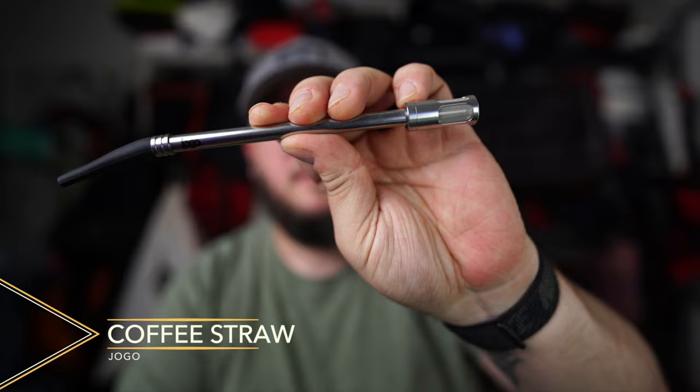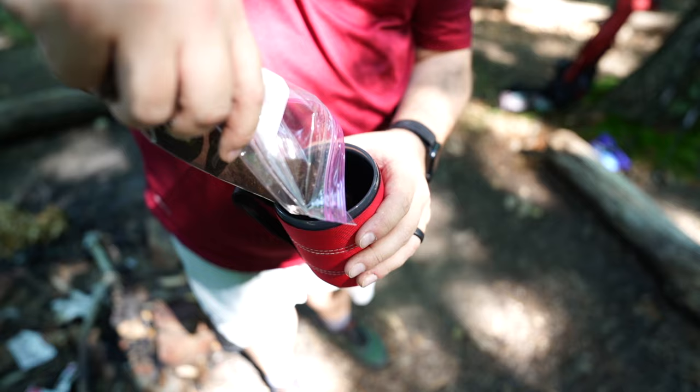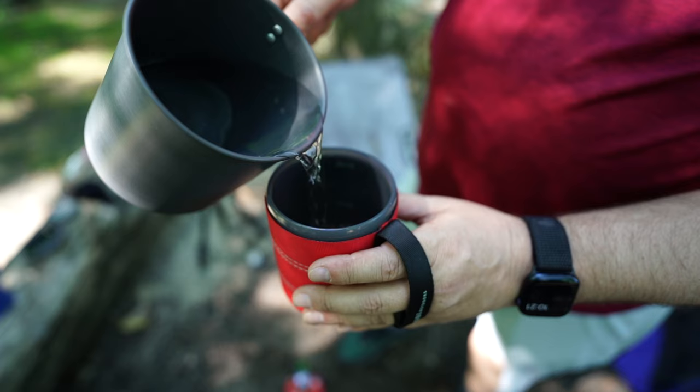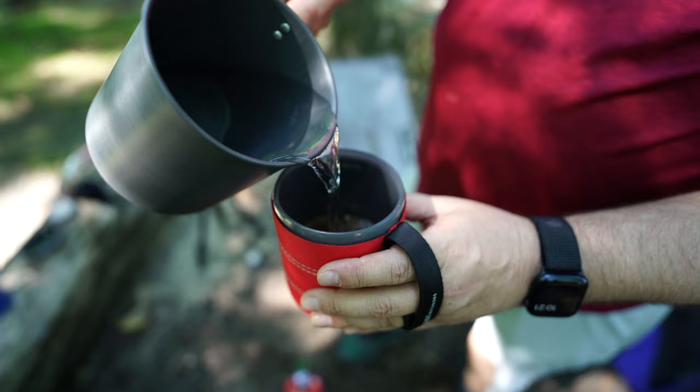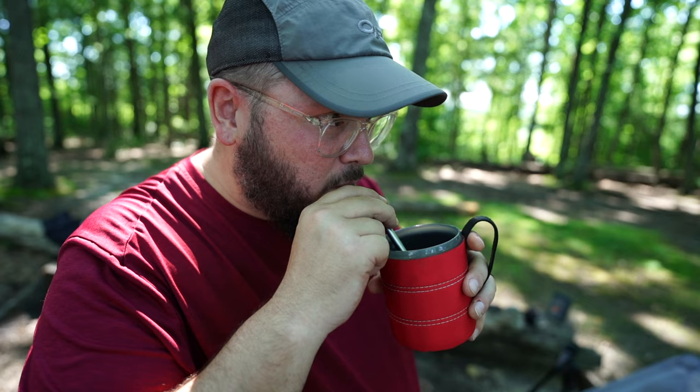The first way we're going to talk about is probably the weirdest of all of them, but it's very interesting and unique. That's this little guy right here — the Jogo coffee straw. At the bottom is a filter that allows you to put your coffee grounds in your cup, pour in hot water, let it steep for four to five minutes, and then drink it through the straw.